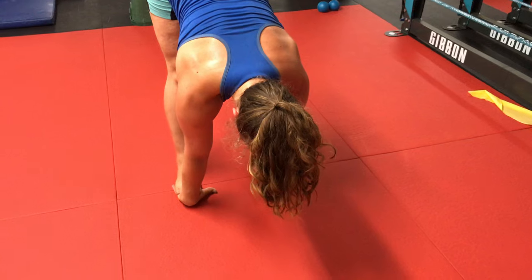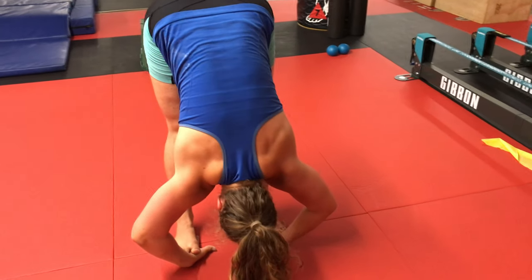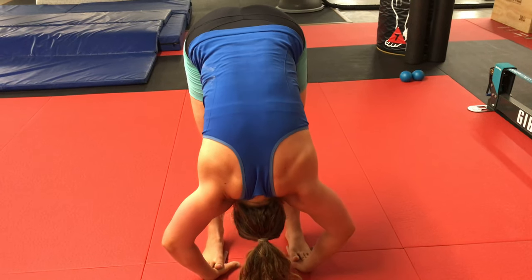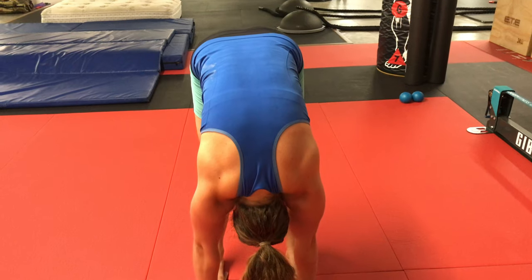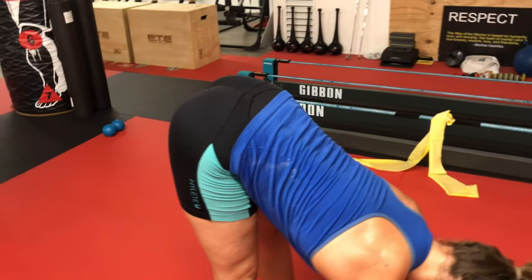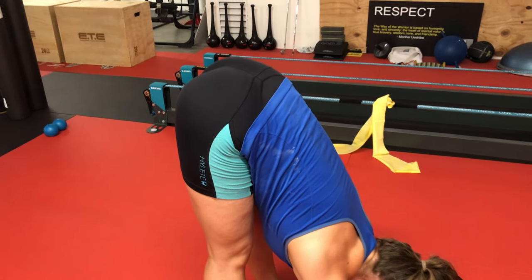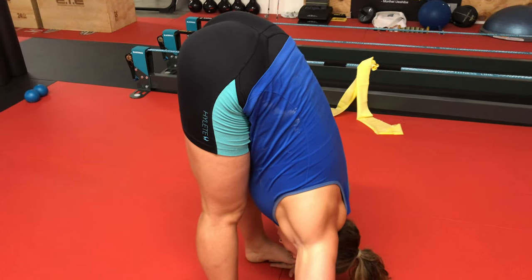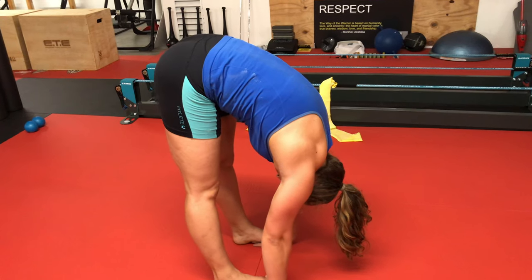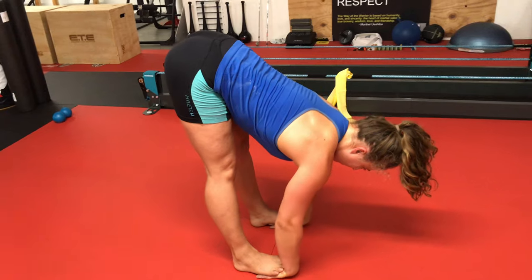The goal is for the legs to remain straight during the entire drill. If you're not there yet, I recommend elevating your hands so you can keep the legs straight rather than bending the knees. Do these slowly so you can feel each part of the movement, and once you're comfortable you can speed it up. Feel free to try reversing the direction of the movement as well.